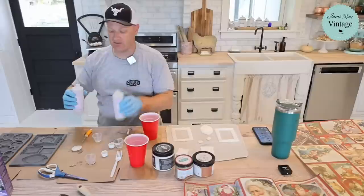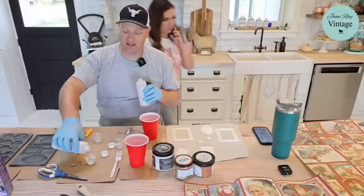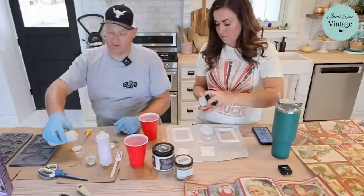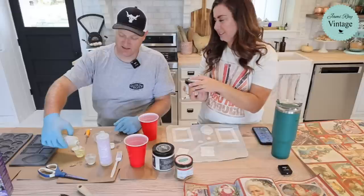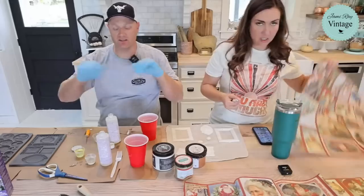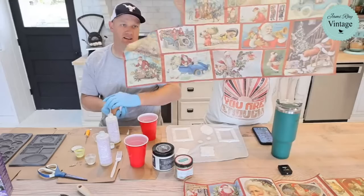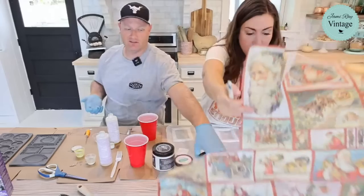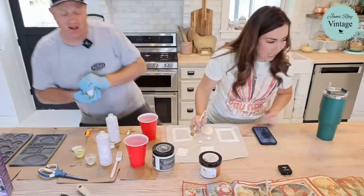We've got the Amazing Casting Resin — you can pick it up at jamierayvintage.com along with the molds, paper, paints, and everything we're using here. Equal parts: Side A and Side B. The Santa postcard paper is $6.95 for an entire sheet — look how many ornaments you could make with it, probably like 20. It's a really inexpensive product.